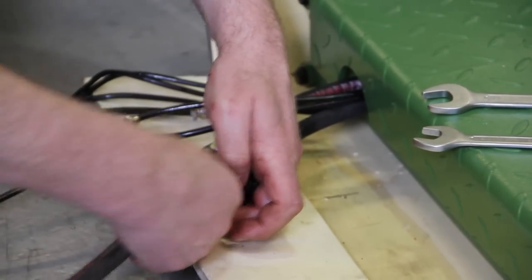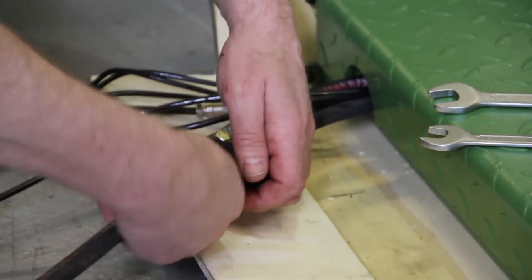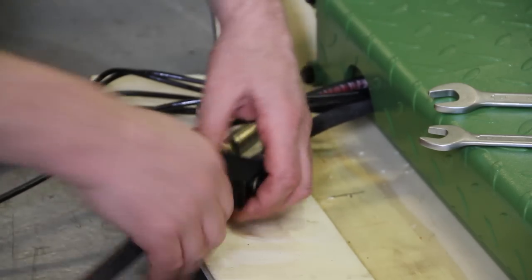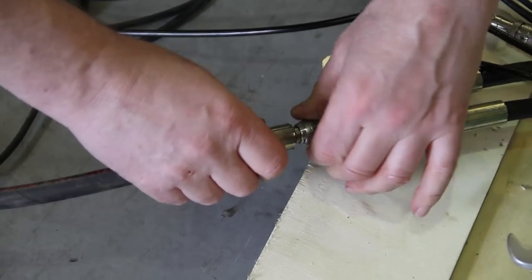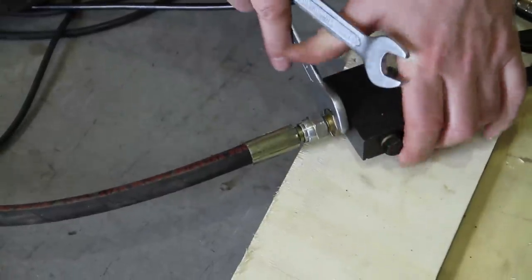Firmly fix this to the splitter and tighten — finger tight should be okay as far as the air line is concerned. Now attach the hydraulic hose. This is attached with the union to the splitter block. When you're tightening, please be very careful that the actual hose union remains straight on.